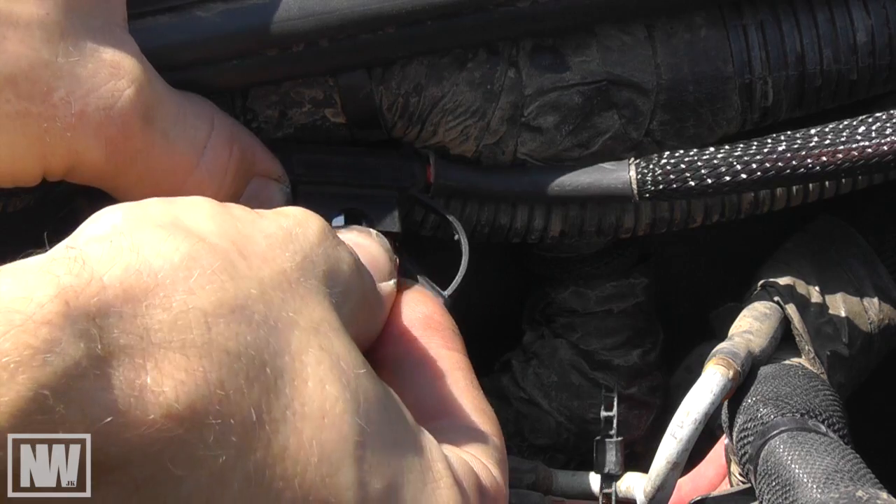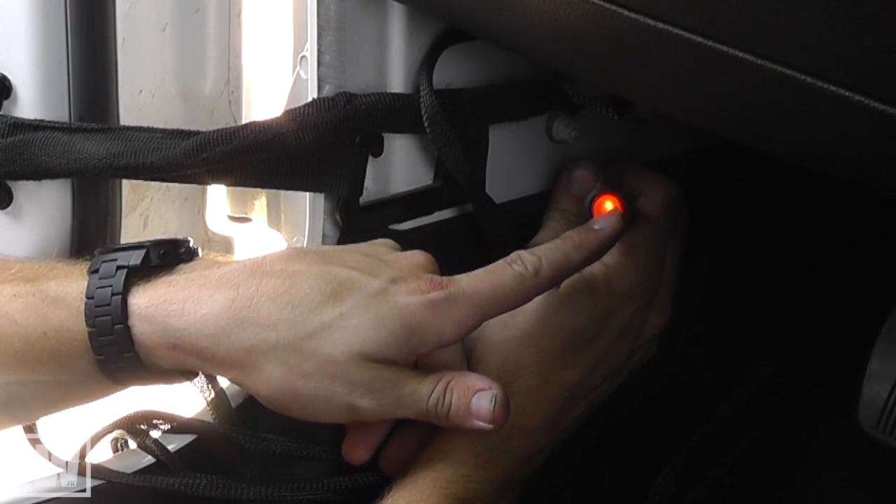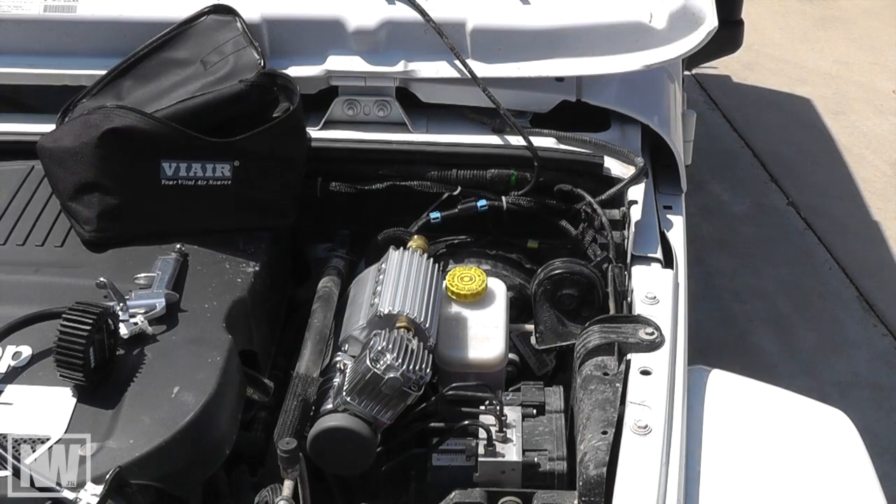With everything connected, install the inline fuse and verify the function of your switch. Test the function of the compressor and check all components for leaks.